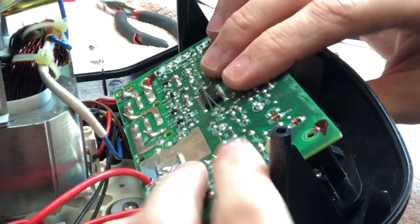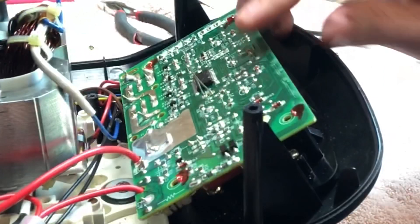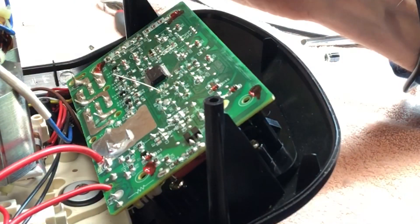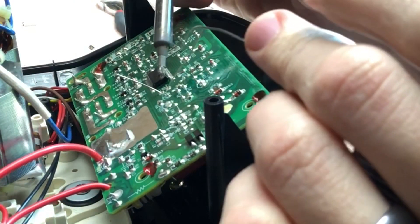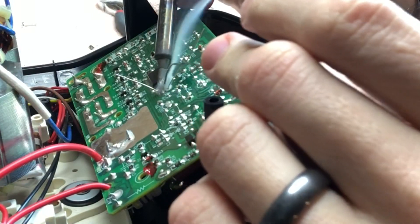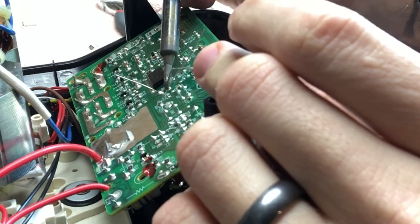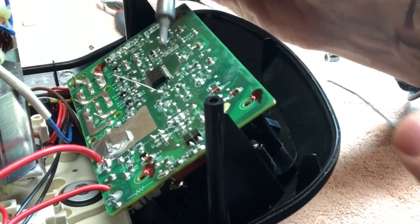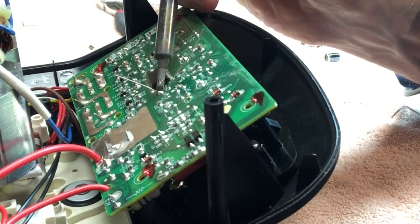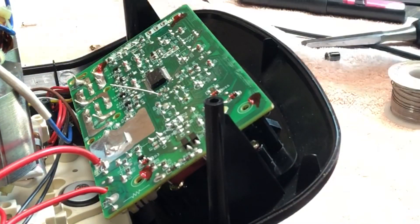Test it out. Yeah, it looks like I've got plenty of room. There's way too much solder on there. So, trim these leads.